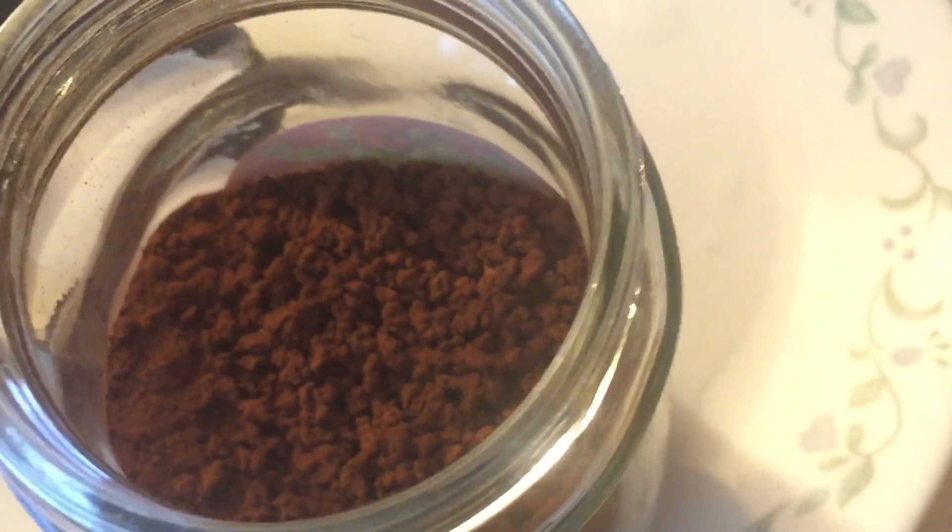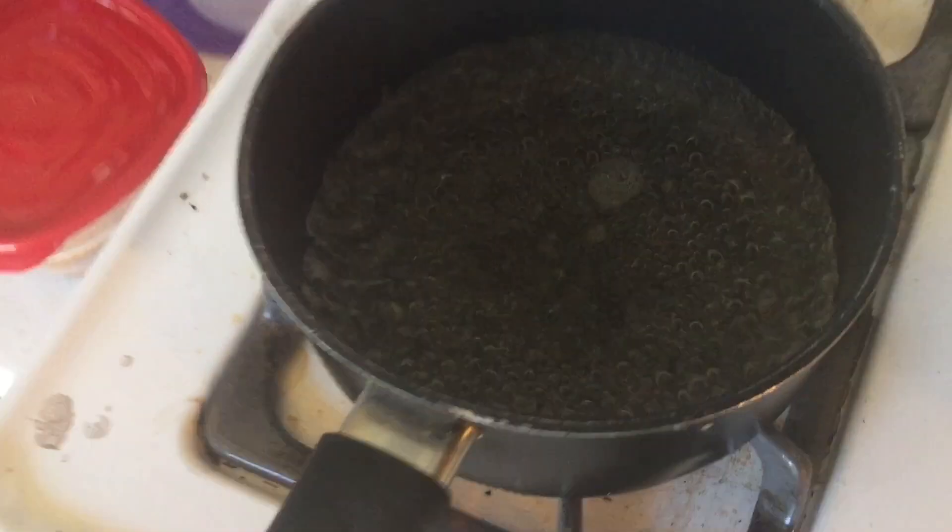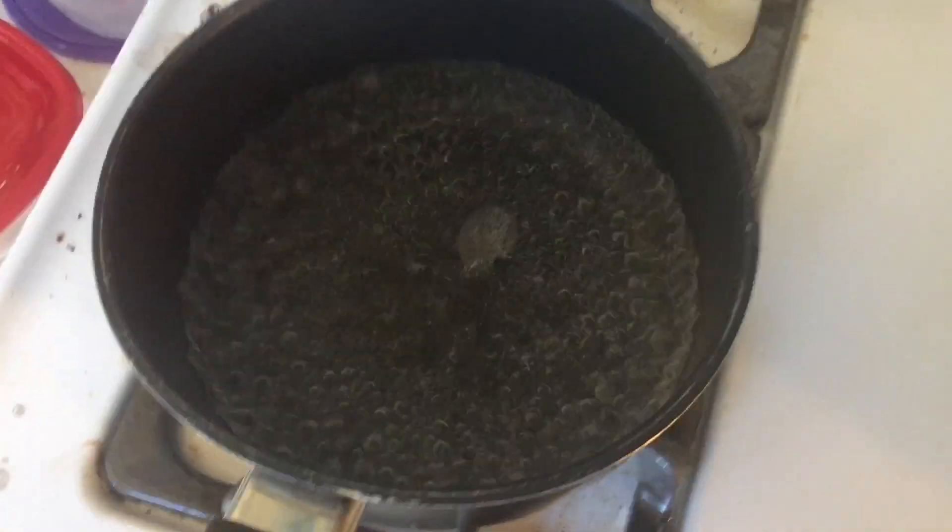Look how beautiful this coffee is, oh my god. I feel like I'm looking at a jar of weed or something. Crazy — teens, do not do drugs. It's just bad. My parents told me drugs are bad, you shouldn't do them.